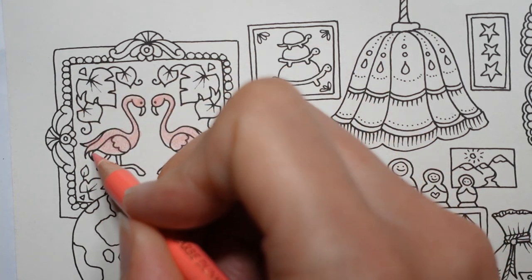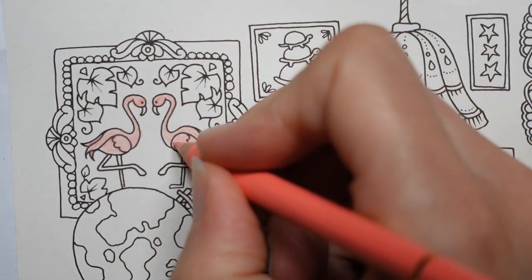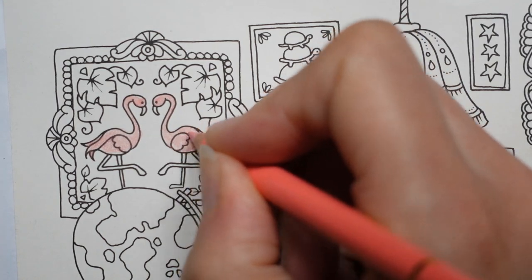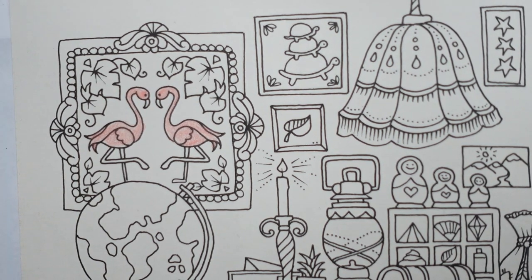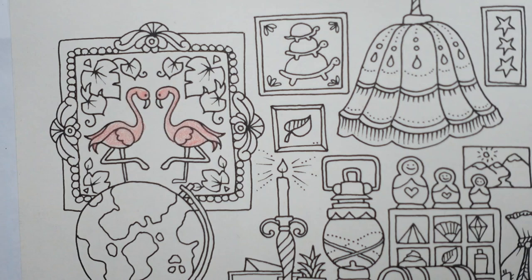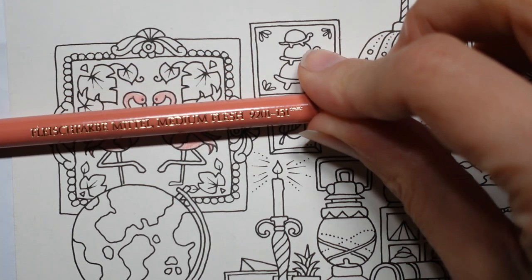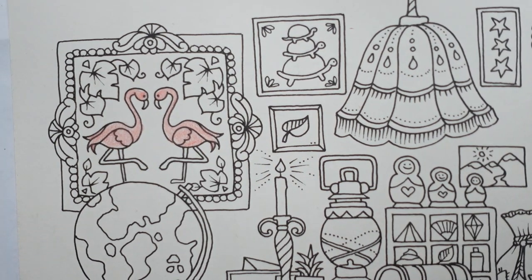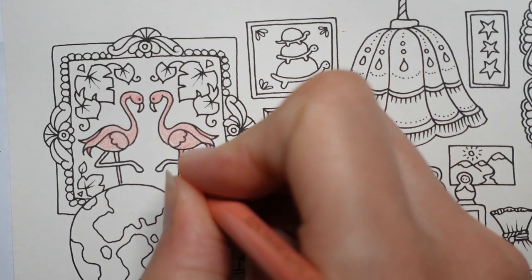I go to a place which is local to us and they have flamingos — they're lovely. Some are quite pink and some have actually got quite a lot of white on them, and others are a lot darker, sort of more orangey. I'd say I prefer the pink ones; the orange ones look a little bit fluorescent and a bit odd. This next pencil is called Medium Flesh. I always think it looks a little bit darker, so I'm going to go for that one for their legs — it just seems a bit more orangey to me.